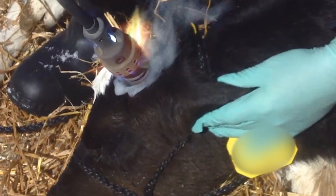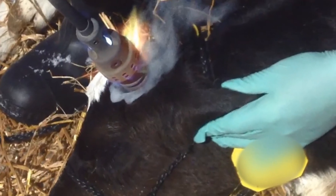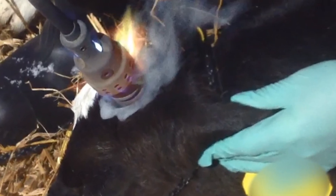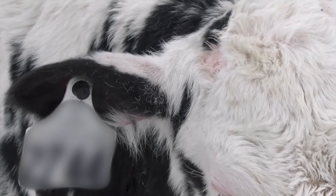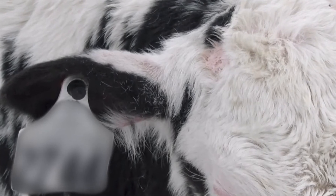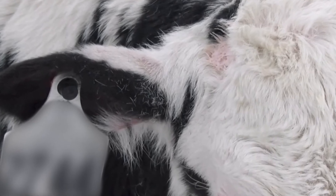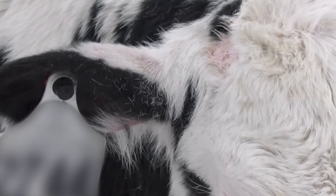In young calves, the use of a hot iron requires greater labor and restraint than the use of caustic paste and is associated with the smell of burnt hair. Caustic paste should be applied within the first few weeks of life and is less effective and discouraged after the calf is two weeks old.